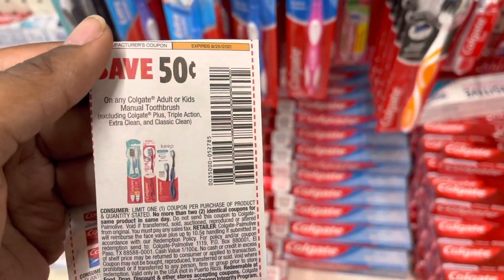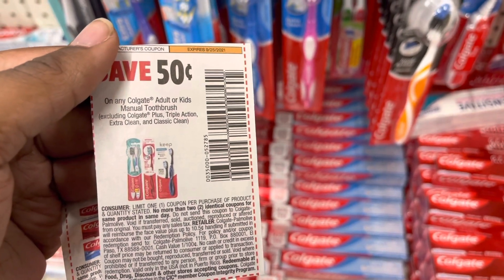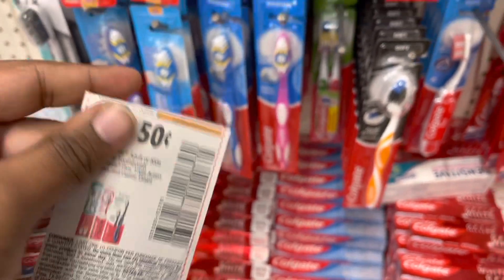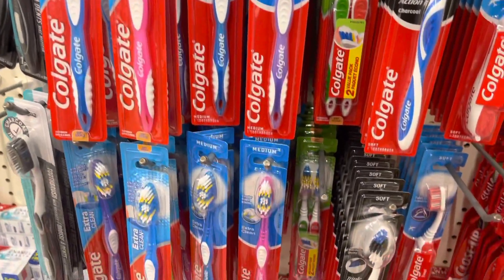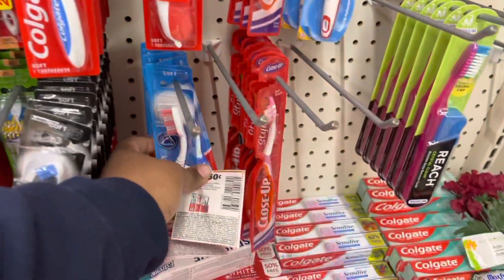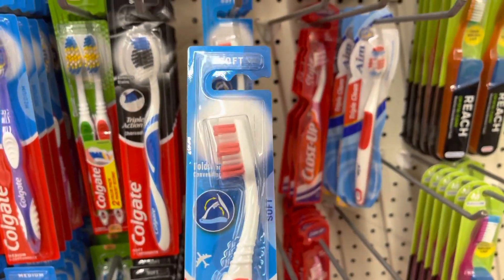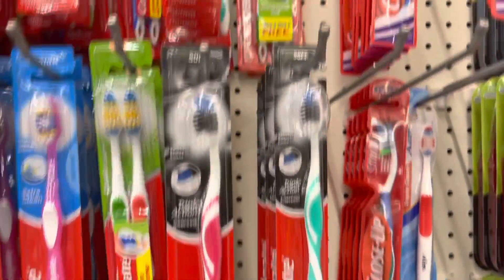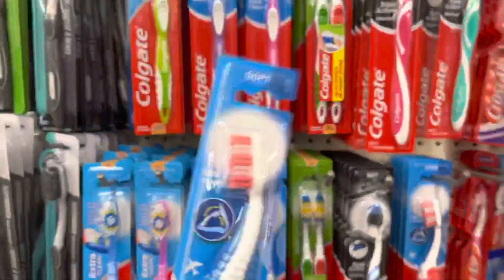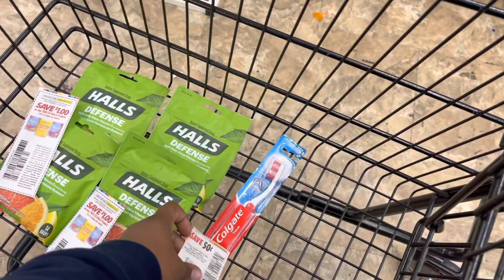Next up we have a $0.50 off any Colgate adult or kids manual toothbrush. It excludes the Plus, Triple Action, Extra Clean, and Classic Clean. So this is Classic Clean, you can't get that. These are Extra Clean, you cannot get that. But what I am going to get will be this Travel Voyage because it works on these. This is a Triple Action — you can't get this. We're going to grab the Travel Voyage and add that to my cart. $0.50 off that, making it just $0.50.